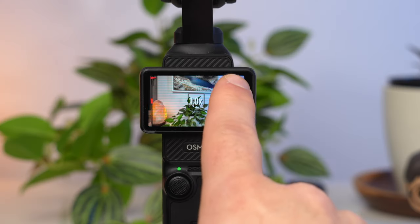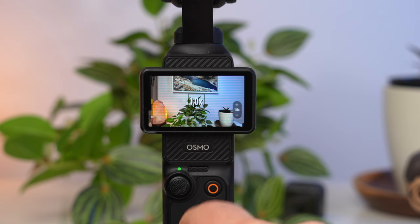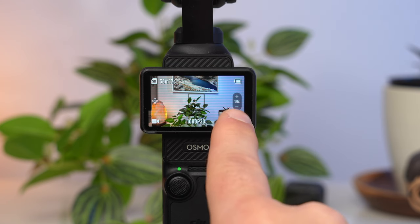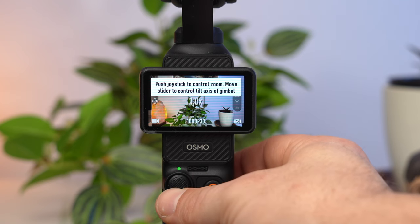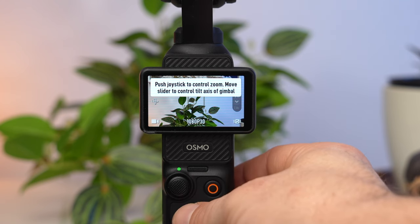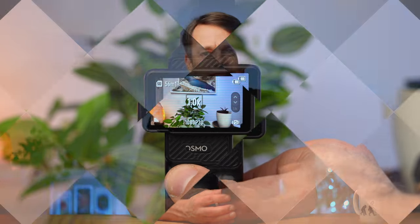The Pocket 3 also has a zoom feature, found on the right edge of the display. Normally you zoom in and out by swiping the zoom slider up or down. When you tap it, the zoom slider changes appearance and you can zoom in and out by pushing the joystick up or down. However, you should avoid zooming as it leads to a digital crop which reduces image quality.